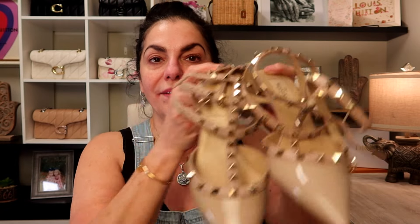Hi guys, welcome back to my channel. For today's video, I'm going to do a review and first impressions on my Valentino Rockstud Sandals. I did wear these for Mother's Day and I want to tell you my first impression. I'm also going to talk about this pair that I've had for about four years, and I do have a small unboxing to share with you. So stick around.